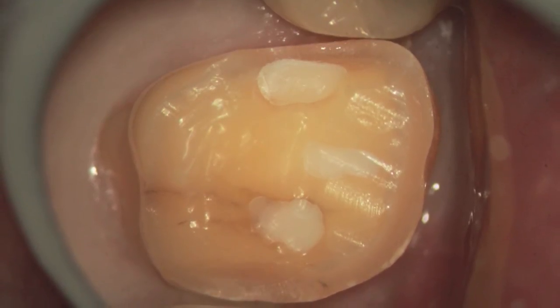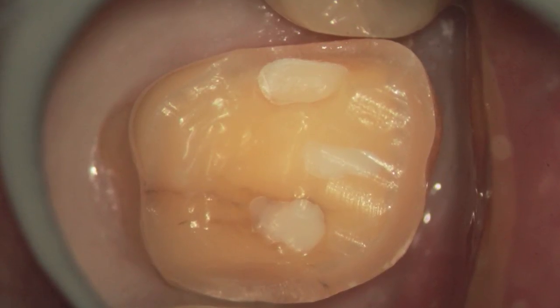It should last for a long, long time. You can see also the little crack there going from lingual to buccal. So here we go.